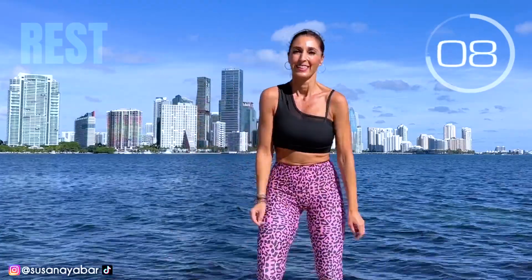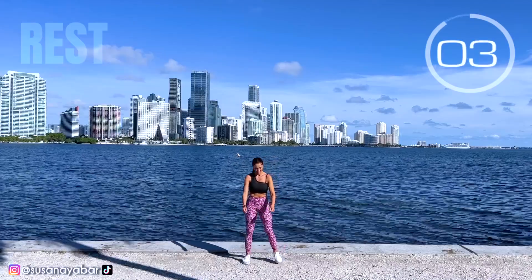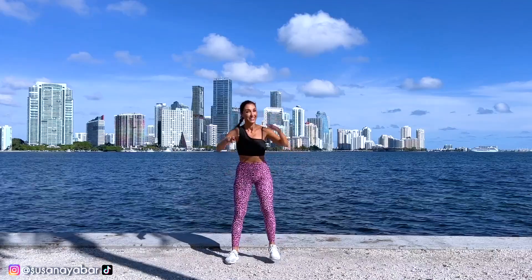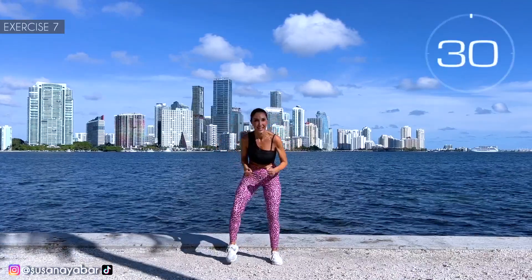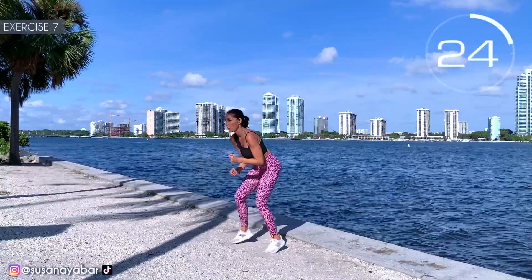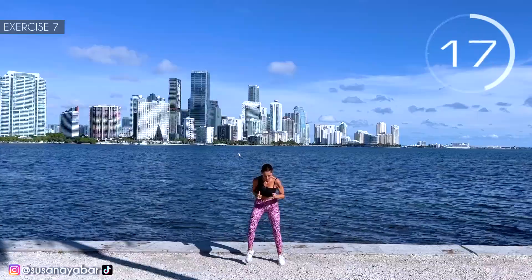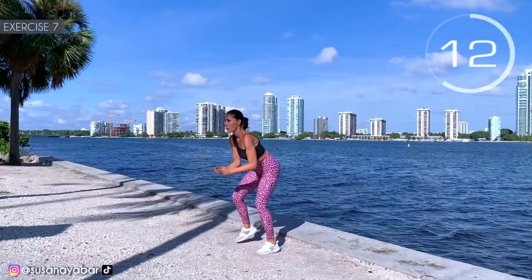Inhale and exhale. 3, 2, 1. Seventh exercise: run in place as fast as we can. Here we go! Come on, like me, run! As fast as you can. Hold on, we are all done.